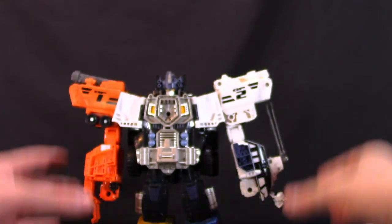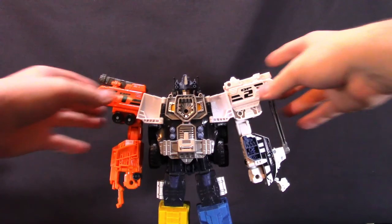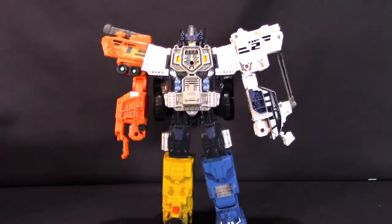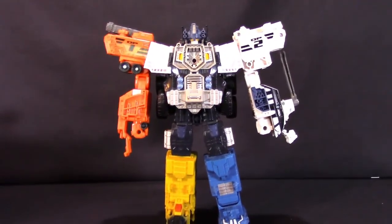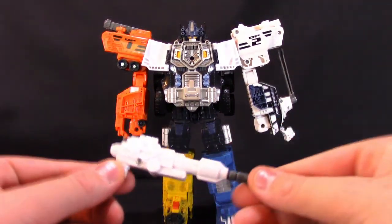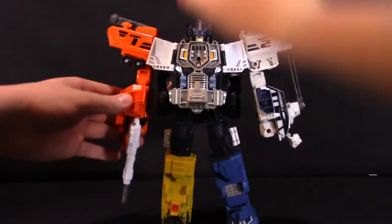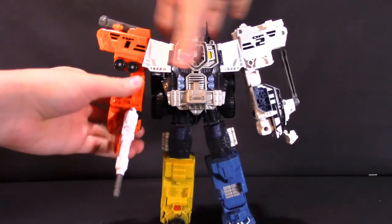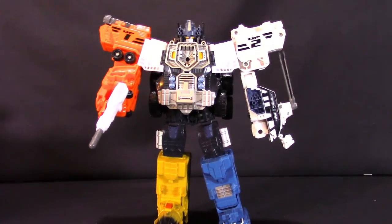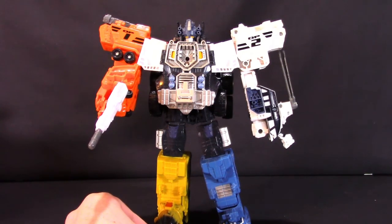The kids can annoy their parents with that sound if they'd like to. There's Optimus in his Super Mode combined with the Prime Force — it looks really cool. You can take the gun and peg it into either of his fists, and now he's armed and ready to fight some Decepticons. It's really fun and really playable.